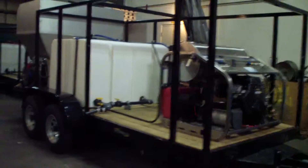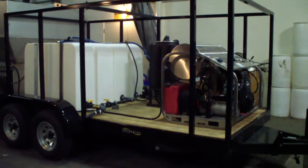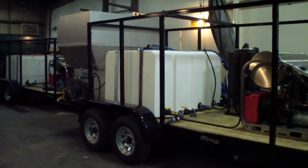It has an eight-stage wastewater recovery and filtration system all the way down to five micron, with quarter inch aluminum hoppers.